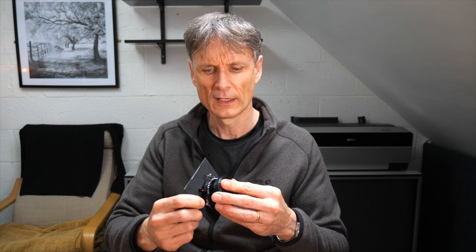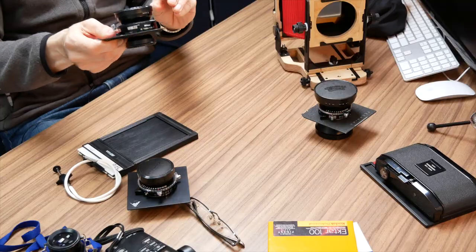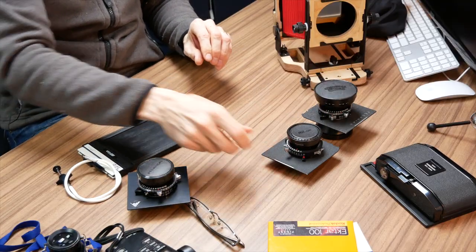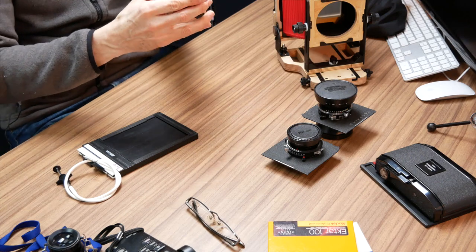My most commonly used lens is the standard lens, which equates to about 45mm in full-frame terms. It has a maximum aperture of f/5.6, making it very easy to focus — very bright on the screen. I absolutely love this lens; it's my favorite by a long way. If I had to carry one lens, this would be a no-brainer.